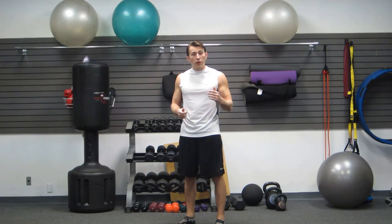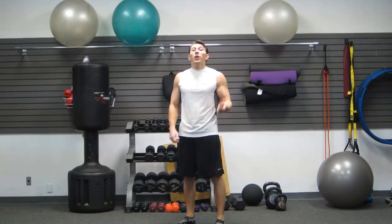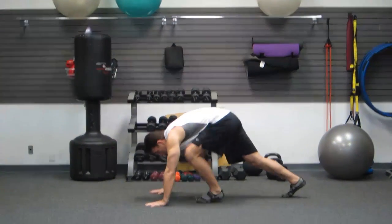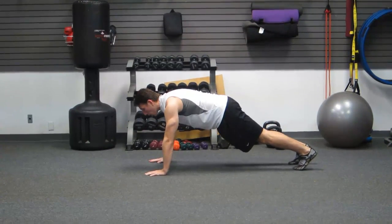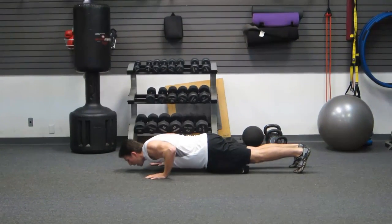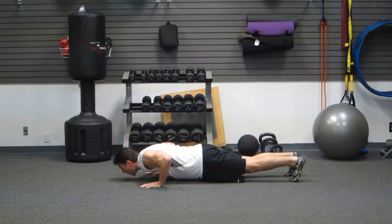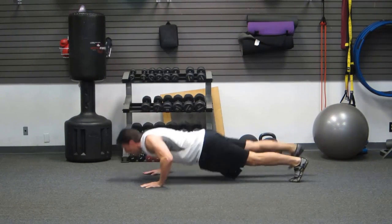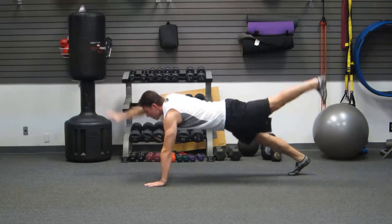The last strength exercise, we're back down to the ground. Again, support your body weight. We're going to do a push-up, and then as you come up, I want you to lift your alternate leg and arm. Push up, leg and arm. Push up, leg and arm.